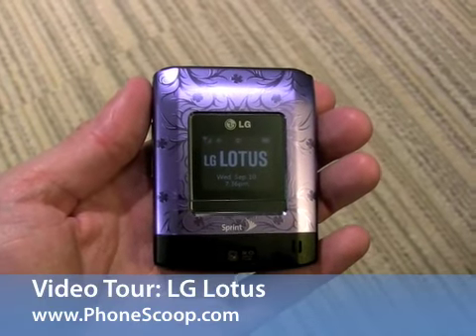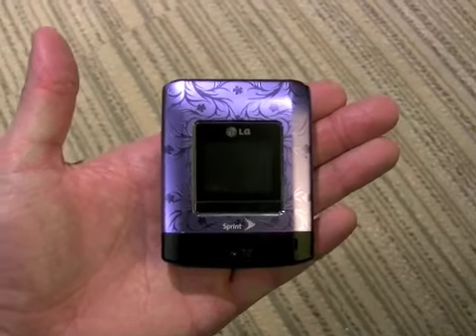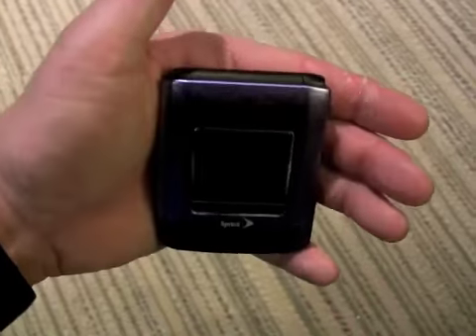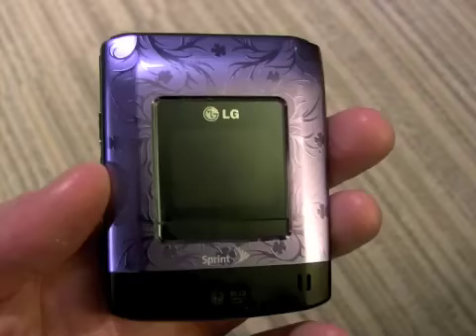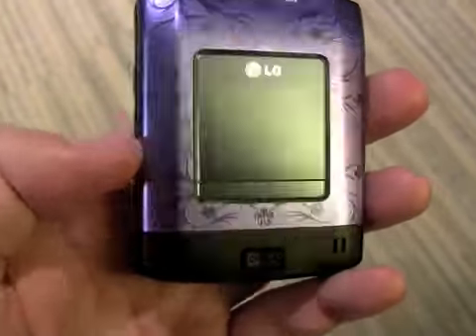This is the new Lotus from LG for the Sprint Network. You can see it's a square phone — quite an odd shape for a phone, I must say. It has a purple exterior, and we were told it will also come in black. We've got a nice large screen on the outside for viewing status information and such.